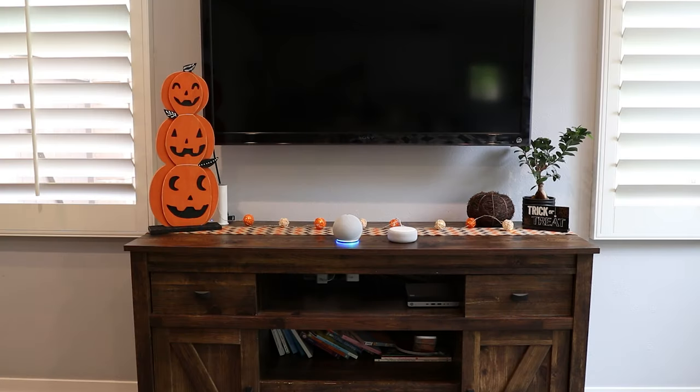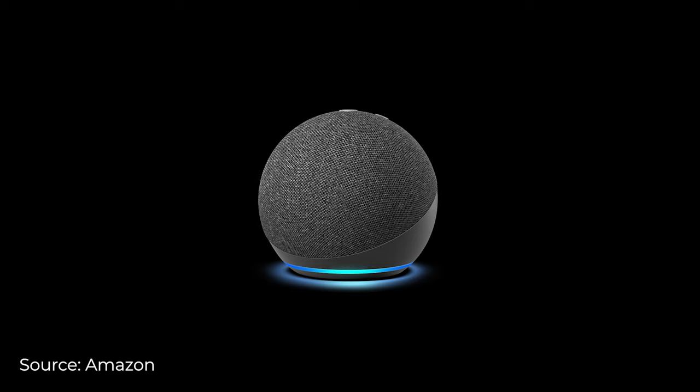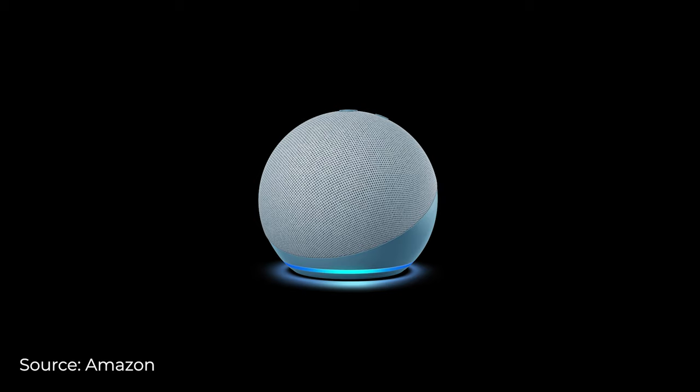With this year's redesign also comes new colors and versions. The Echo Dot comes in three different colors: Charcoal, Glacier White, and Twilight Blue.